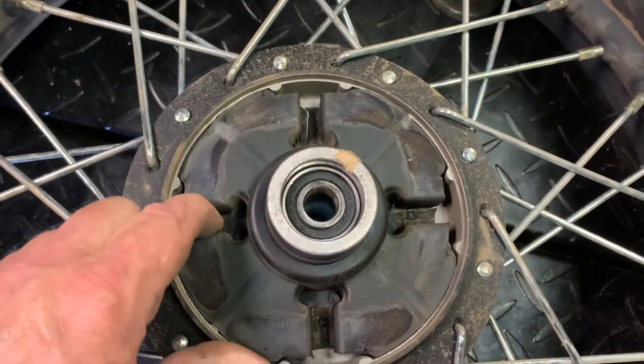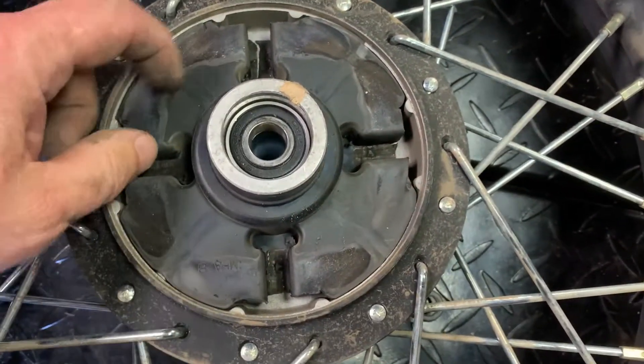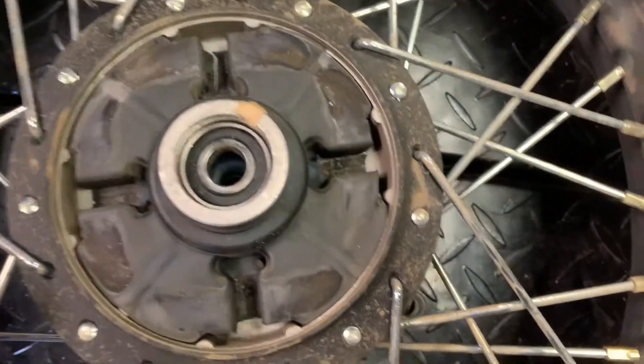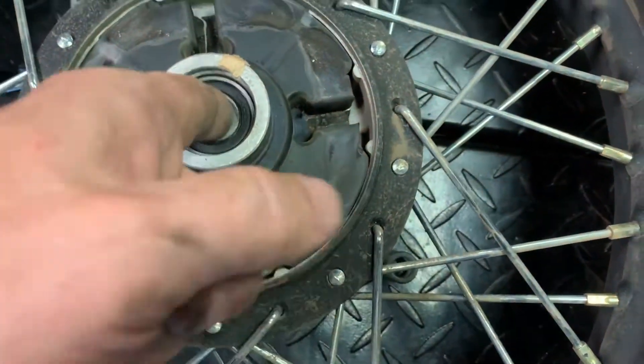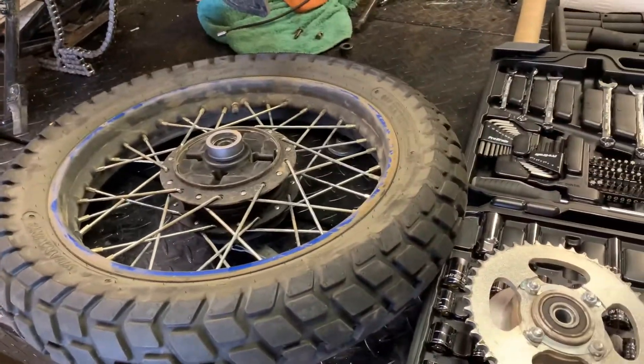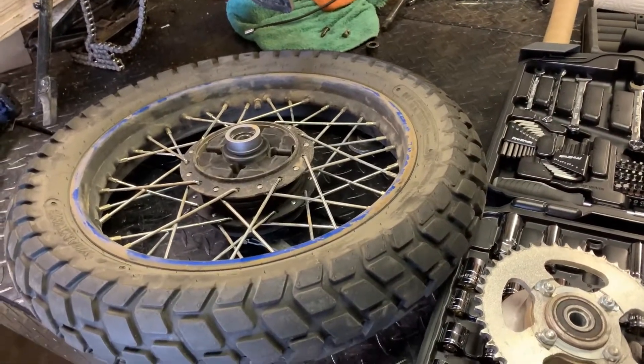Here's the inside there. That's all rubber, of course, and looks like it's doing fine. The bearing is nice and tight. We'll get this done and get back at you. Stand by.